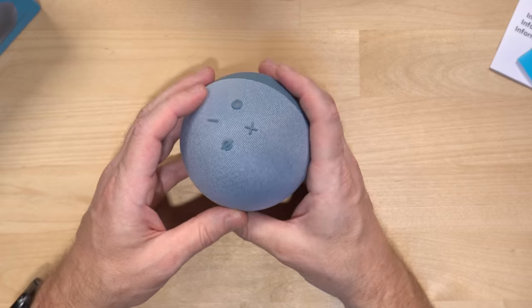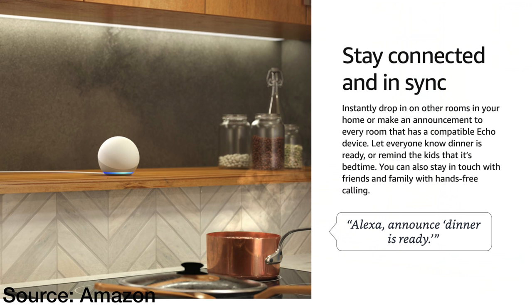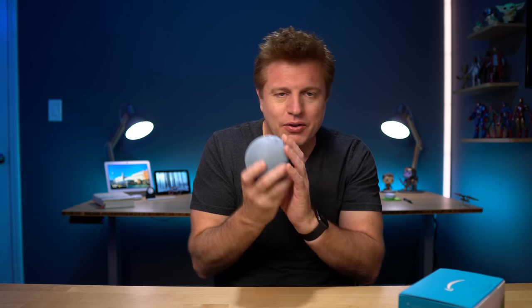Anyway, this is an Echo like any other Echo. You're able to use all the power of Alexa to get help with things, set timers, access calendars, listen to music, listen to audiobooks, control your smart home, and so much more. You get all of that out of this Echo Dot — no different than any other generation of Echos.